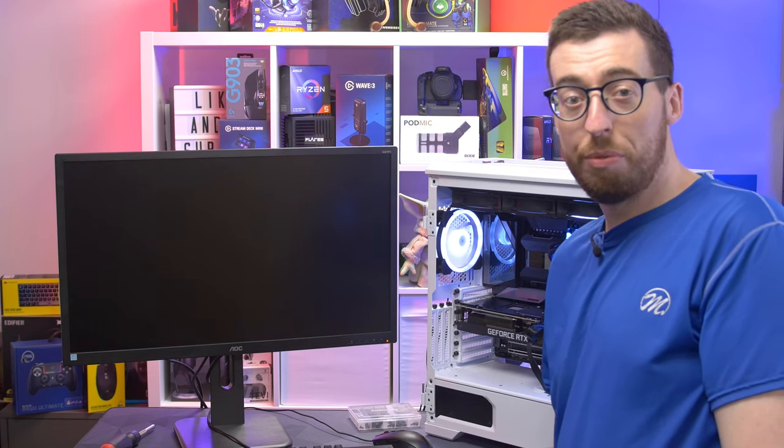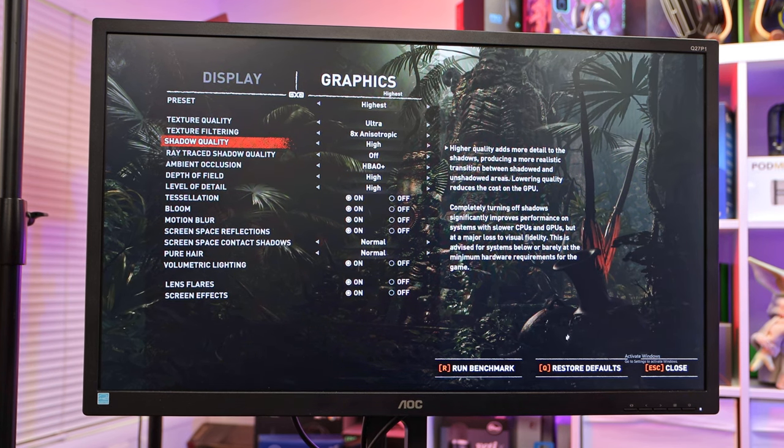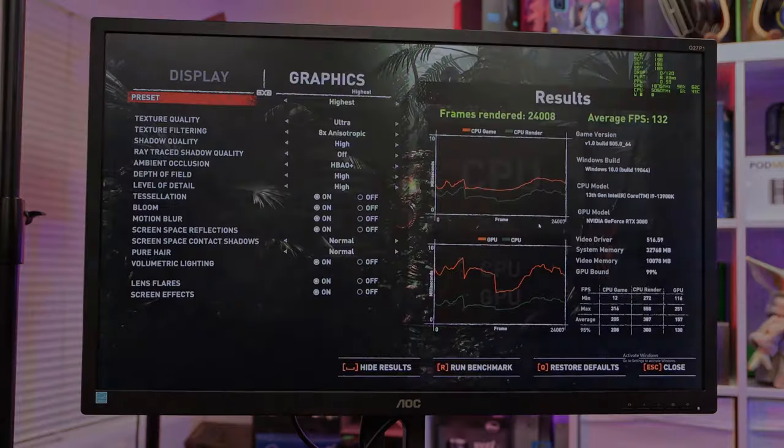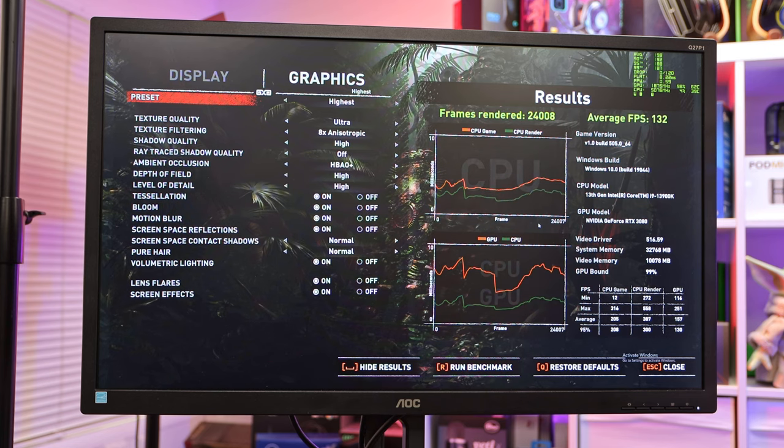Jumping into benchmarks, we're doing Shadow of the Tomb Raider first — on its highest preset at 1440p. We got 132 frames average. Don't forget that is on the highest settings at 1440p — if you drop the quality down a little bit you could hit that 144Hz refresh rate, especially with a G-Sync compatible monitor. I think that's a pretty good result.